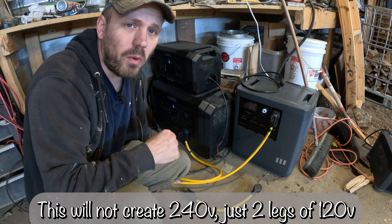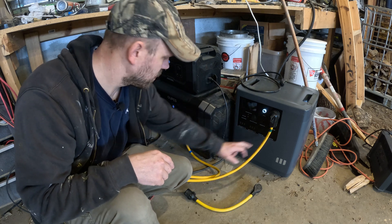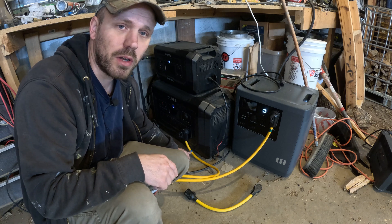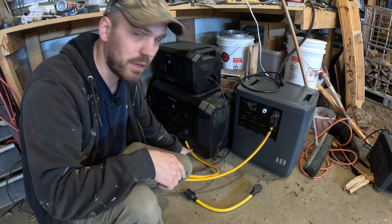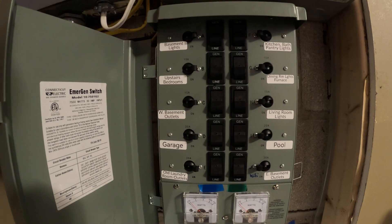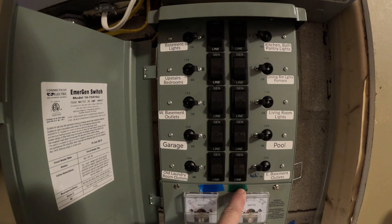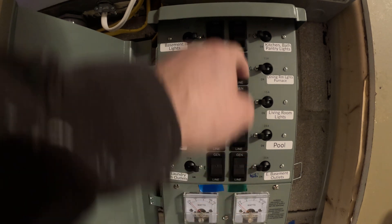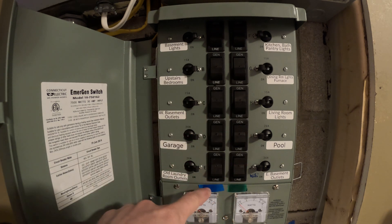Another thing I did is put a little piece of green tape on one cord and a piece of blue tape on the other cord. Here is my critical load panel, and you'll see I've got a piece of blue tape here and a piece of green tape here. Now I know that when I have the cord with the green tape plugged in, it's going to power this whole side of my critical load panel, and the cord with the blue tape is going to power this whole side.